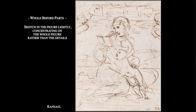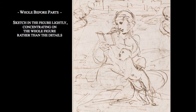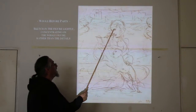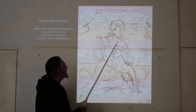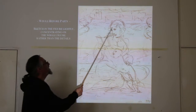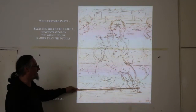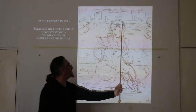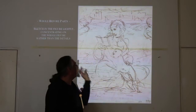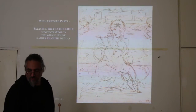Now you're going to start drawing. My suggestion is that you sketch in the figure lightly, concentrating on the whole rather than the details. When you have a model in front of you, don't start from the eye, then the nose, then the mouth — that's fine for doodling, but if you're trying to render what's in front of you, don't go to details until you've gotten the whole thing. Some people prefer to block in using straight lines to get the basic position. Myself, I'm more in favor of smooth, flowing, overall gesture to capture the essence and movement of what's in front of you.